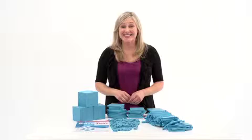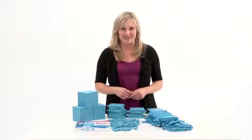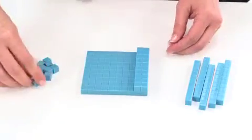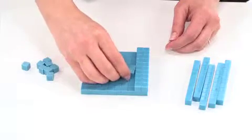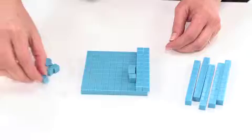The Base 10 class sets engage students to explore place value and Base 10 number concepts. The sets give students a multi-sensory way to learn place value, estimation, and mathematical operations by being able to visualize quantities and manually manipulate the units.